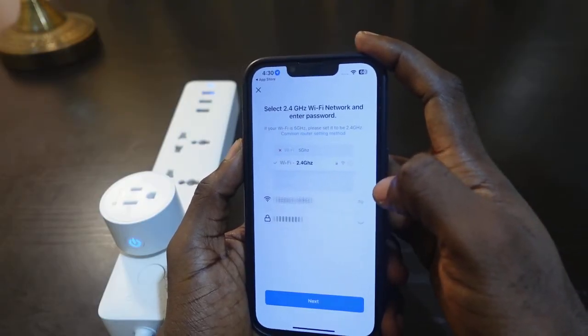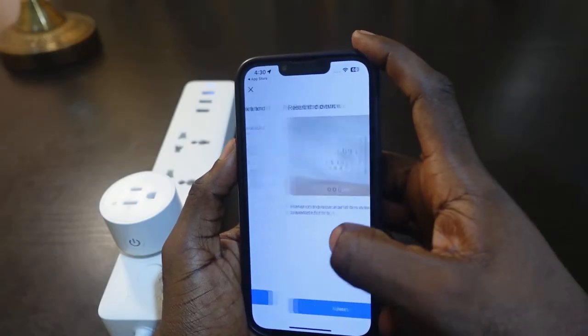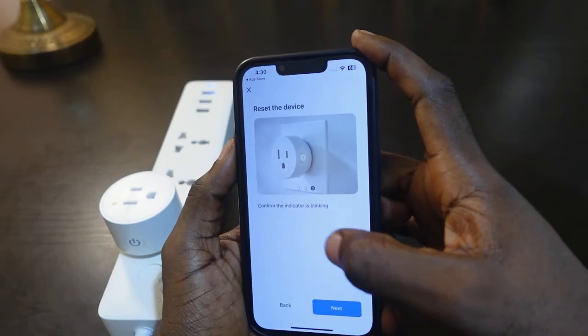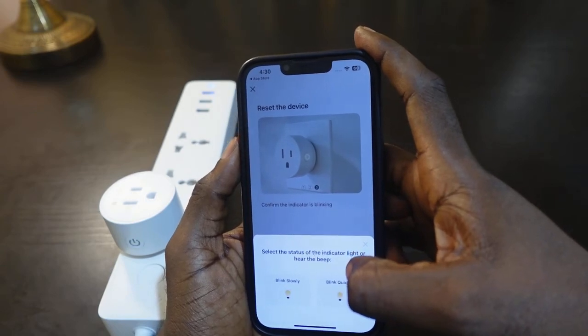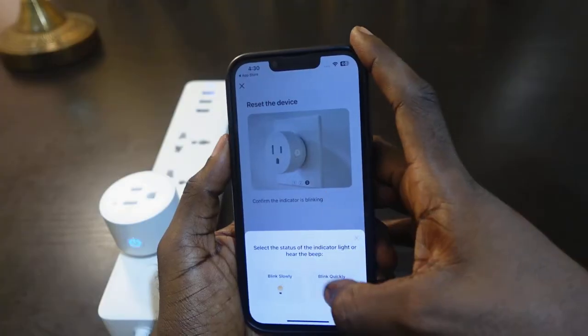Tap Add Device, then tap Socket Wi-Fi. Now you need to enter your Wi-Fi password — in my case it's already filled in. Tap Next, tap Next again, tap Next. Confirm the indicator is blinking. Tap Next again. Check if it's blinking quickly or slowly — it's blinking quickly, so tap Blink Quickly.